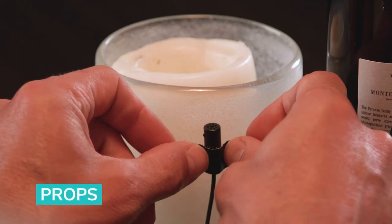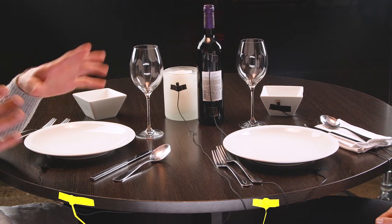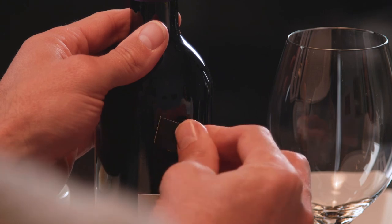Tip six is a bonus and many people don't consider it, but using props to hide lavs is fun and easy. The camera angle and mic's proximity to your subject is key, and it works best in a static scene where your subject's distance from the microphone doesn't change. Here is a simple scene where we hid eight lavs — do you see them? Let's look again from a different angle. There is one behind the wine bottle, one behind the candle, two right on the table's edges, one under each plate, one behind the bowl, and one under the napkin. A little creative thought makes it possible to hide a lavalier almost anywhere.